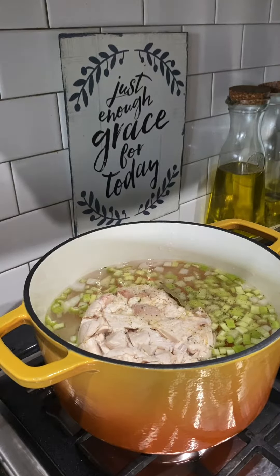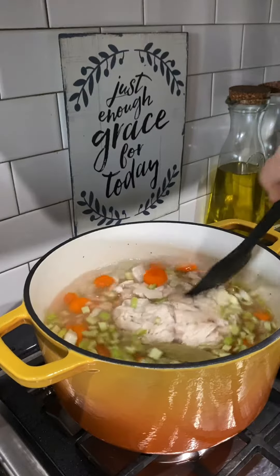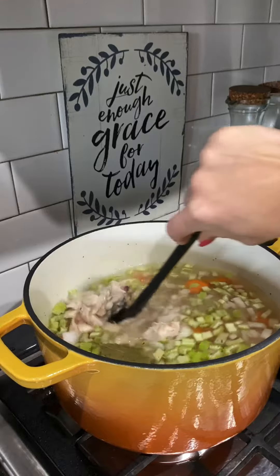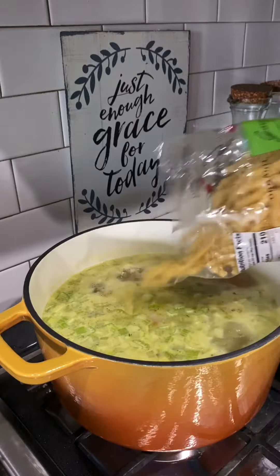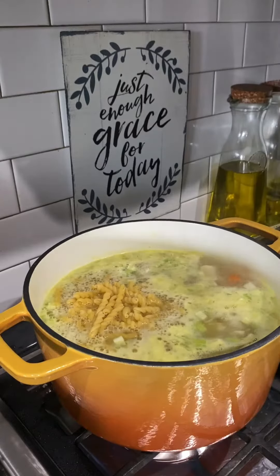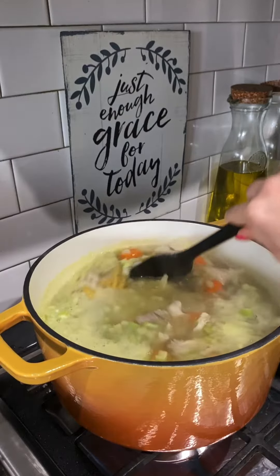Now I'm going to bring all this to a boil. While I wait for it to boil, I'm going to go ahead and stir this up, break up those chicken bouillon cubes and hopefully break up this chicken a little bit. When it boils, I'm going to add in eight ounces of dry noodles. I used to use egg noodles, but one time I ran out and I used these noodles and my kids love these so much, so I'm going to go ahead and use these again today.